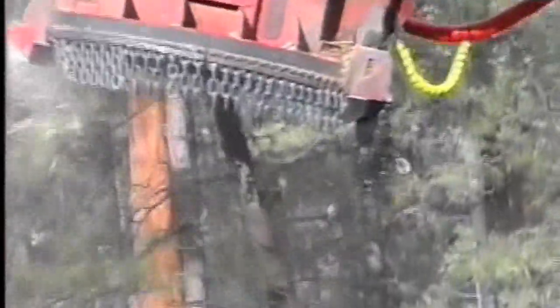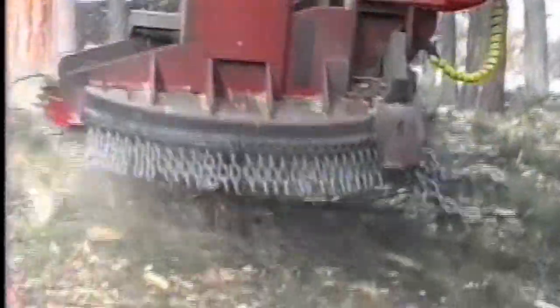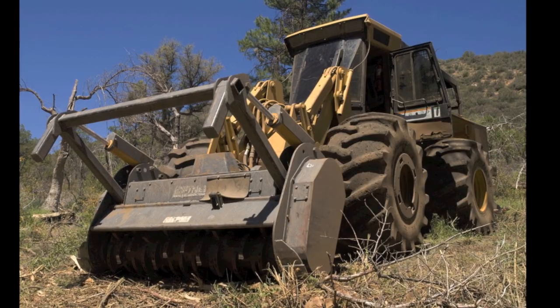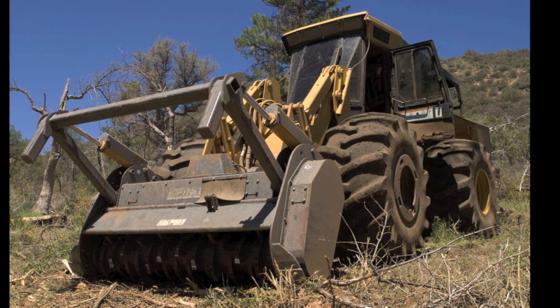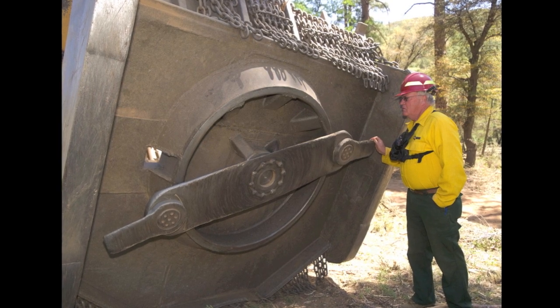There are many different types of mastication equipment, and a full description is beyond the scope of this video. At a basic level, mastication machines can be categorized as either horizontal shaft, otherwise known as drum masticators, or vertical shaft, also known as rotary disc masticators.